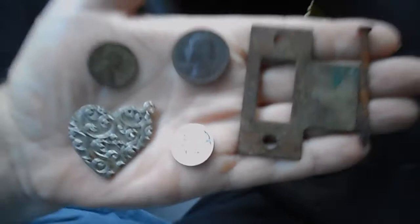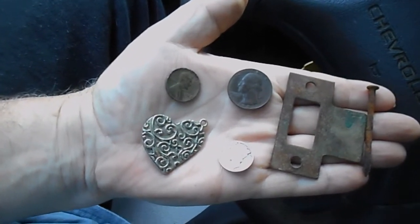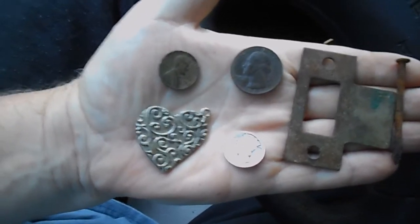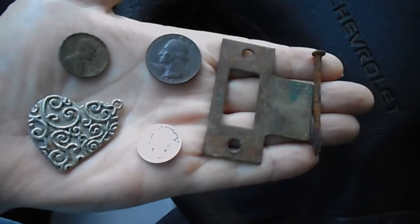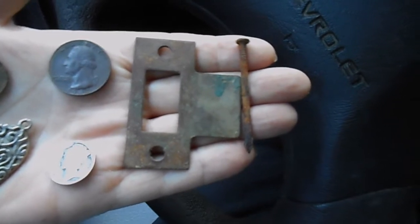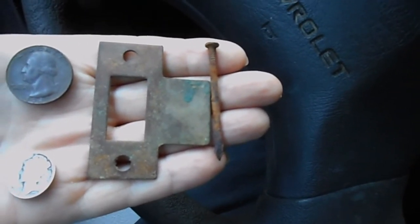Let's do the wrap-up. What did we get here? We have that heart-shaped pendant looking thing, a penny, a quarter, a mercury dime, a door — whatever you call those things — and a nail. Okay, bye bye.